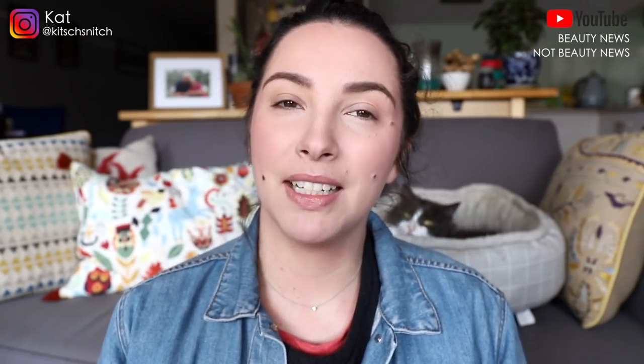Hey guys, it's Kat and I'm back today for a get ready with me. I'm just testing some makeup that I want to play with. To keep this video relatively short and to the point — which never happens on my channel — I've already done my base, which is pretty much my project pan products, and also done my brows. So what I'm doing today is eyes, highlighter, and lips.